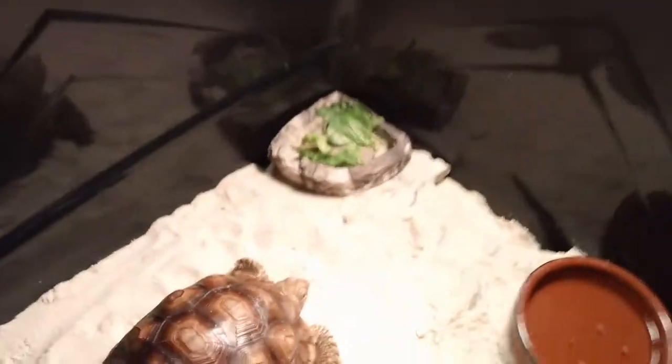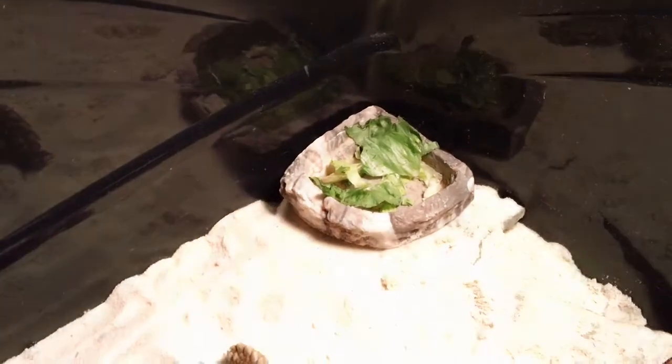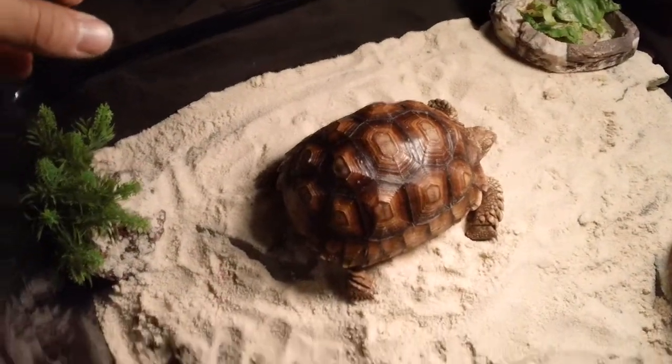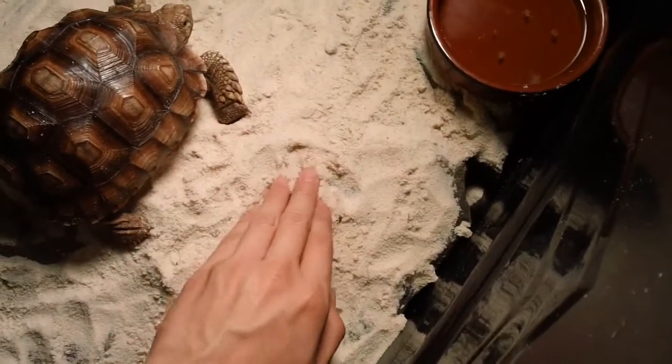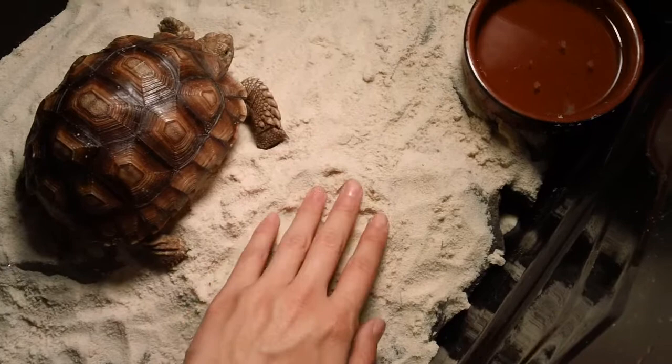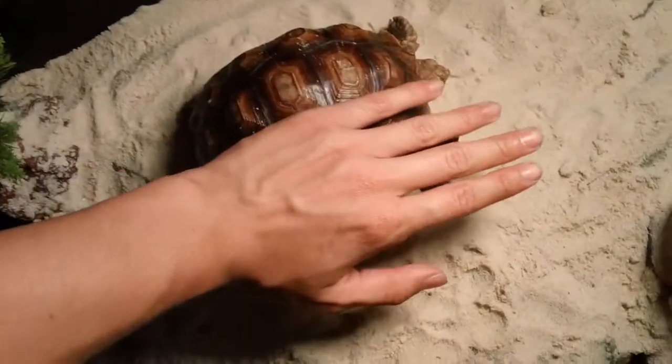He's been eating a lot and I feel he's doing well. I've been feeding him romaine lettuce and he's been eating a lot of that. I've got some sand in the enclosure — I think I'm going to get more because he can't really dig in it, it's kind of shallow. There's a water dish, and he's about the size of my hand.